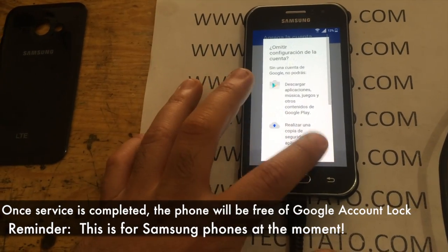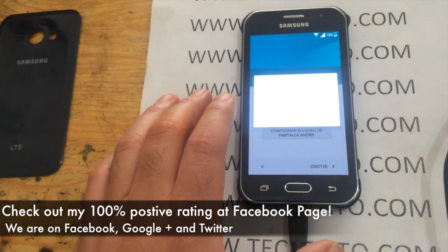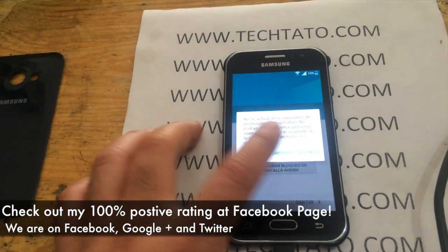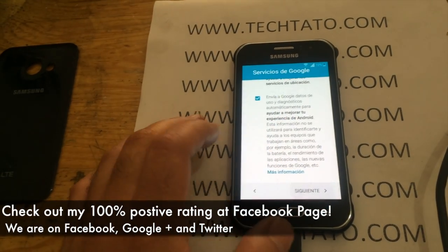This is a service that I currently offer due to high demand following the new update that was applied. Unfortunately, there's a lot of confusion as far as why it locked, etc. But fortunately, we do have the service available.